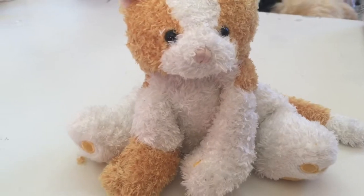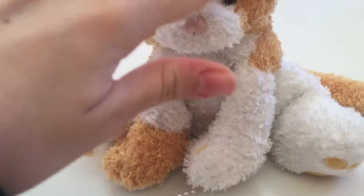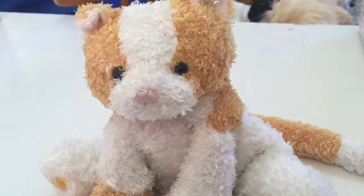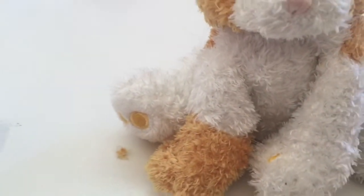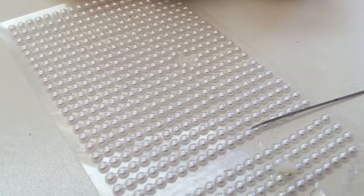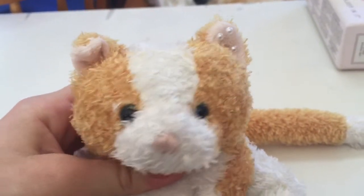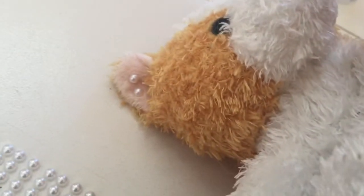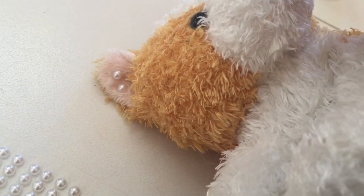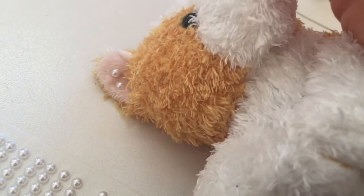If you guys haven't seen my latest TikTok, I actually cut off this whole part of her face and all the stuffing was falling out, but thankfully I sewed it back together. Now I'm using little pearl beads with permanent glue and placing them on her ears to make her look very cute. I'm also using a little pink marker to blush her little nose to make it more cute.